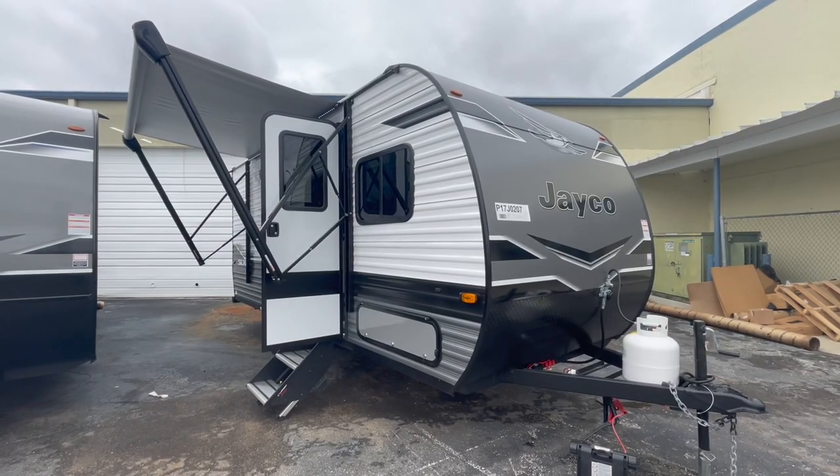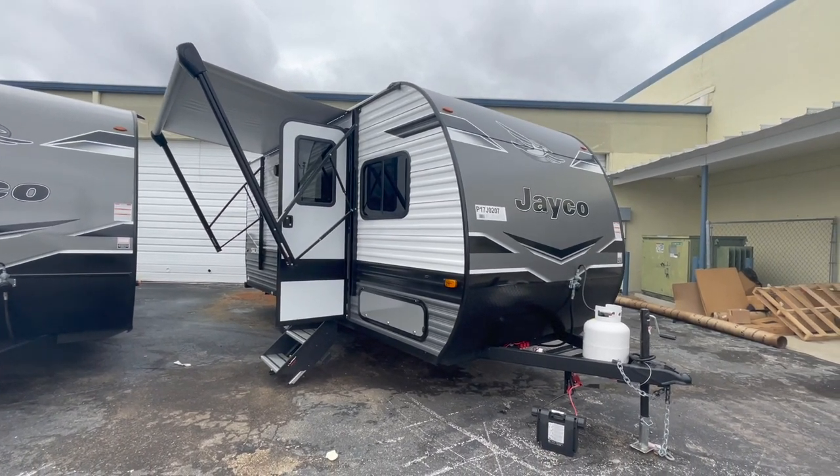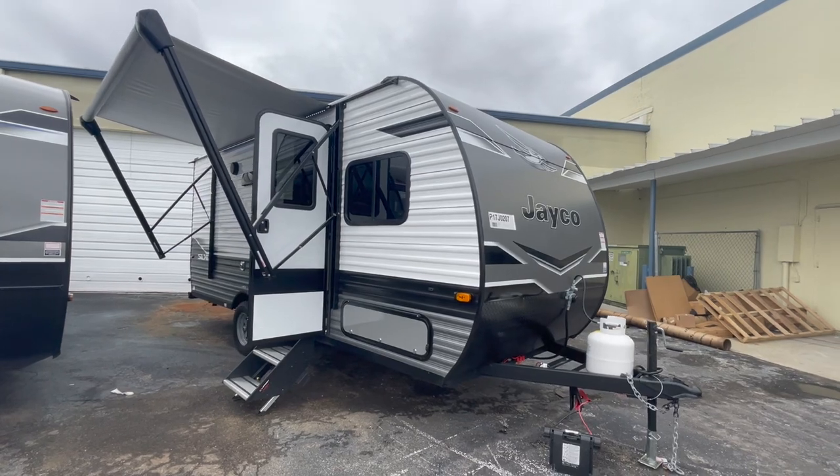It's the 174BH and I can't wait to show it to you. They've got a couple of upgrades this year going from the 2022 model that I did last year. So let's check it out. This is the 2023 Jayco J-Flight SLX model 174BH.